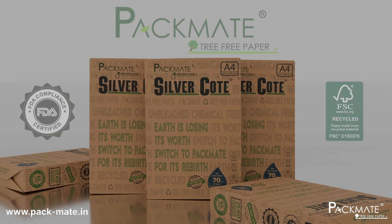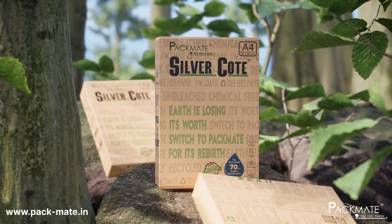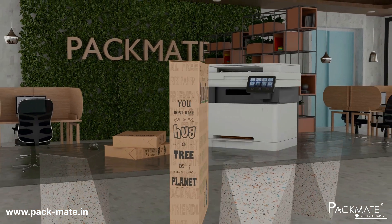What if your used paper could come back to life? Patented fiber blend technology developed for enhanced printer health. PacMate recycled printing paper saves trees, water and energy — eco-friendly and high quality, reducing waste and keeping our planet green.